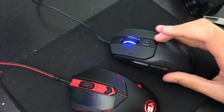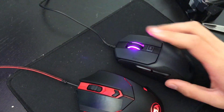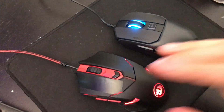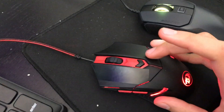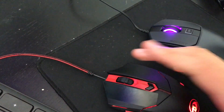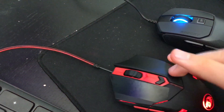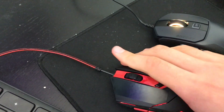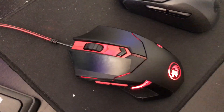For the Kane 100, you just kind of have to glide your finger over it and it already gives you the CPS that you want. But that's not the case for the Red Dragon M601. If you just glide your finger over it, it'll make that sound but it's not clicking. But if you click too hard on it, it'll just make that sound and register like two CPS.